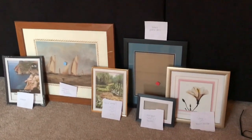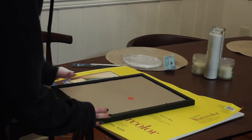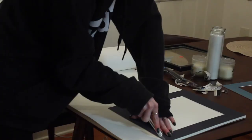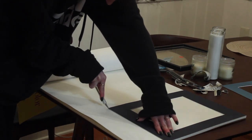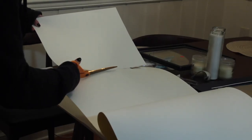Next I took apart each frame and removed the cardboard back to trace for sizing. I thought it would be easier to cut with my exacto knife, but I ended up not putting enough pressure in fear that I'd cut through too many sheets at once by mistake, so I just traced the back and cut it out with scissors. Then I took a much-needed coffee break, of course.